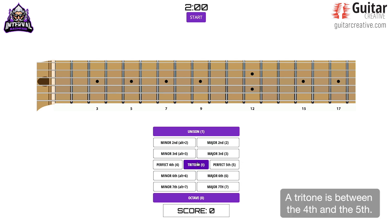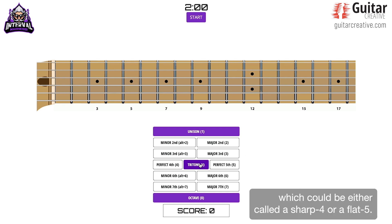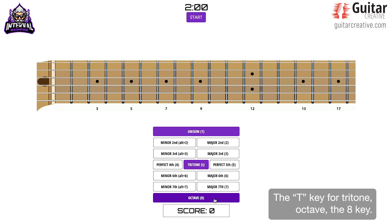A tritone is between the fourth and the fifth — so you have a fourth, a fifth, and the note that's in between, which could be called either a sharp four or a flat five. That would be the T key, the T key for tritone. Octave is the eight key.